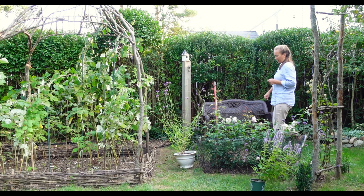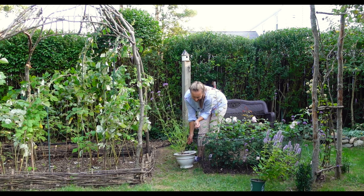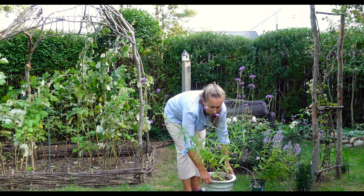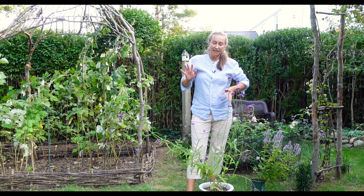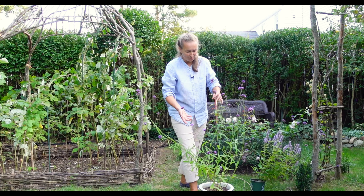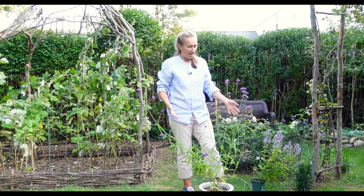So what do we have here? Here we have this very interesting plant. It's called Verbena bonariensis — it's a tall verbena. The beauty of tall verbena is that it can create a wonderful, airy presence in the garden. You see these wonderful long stems, and they don't fall under the pressure of wind. They can create this wonderful tall structure in the garden.